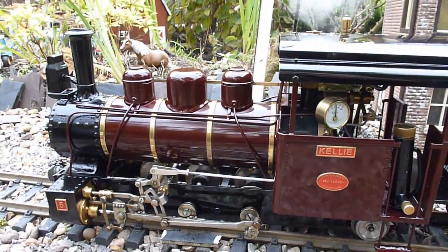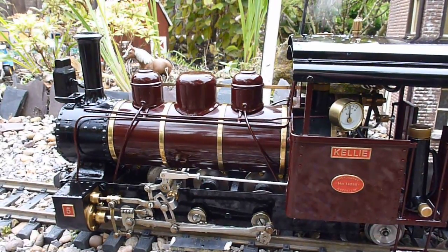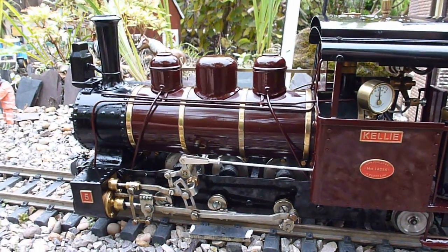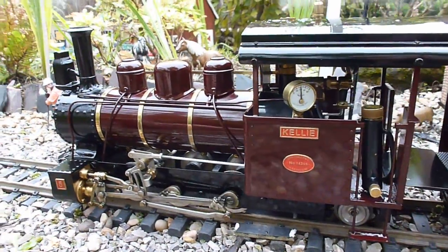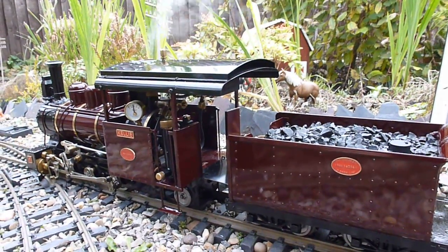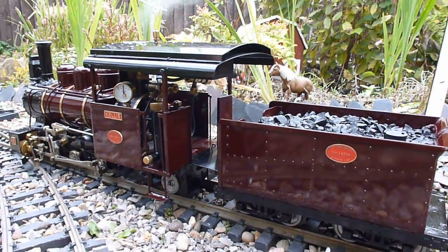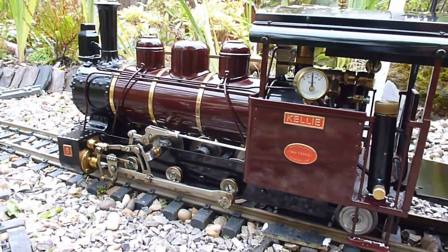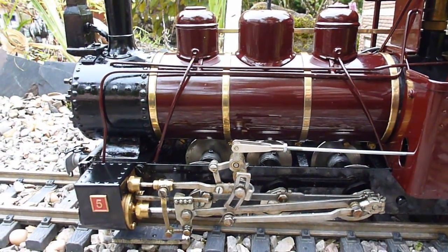We've now got just under 40 pounds per square inch on the gauge, and the locomotive will start blowing off — the safety valves lift at 40 psi. At this stage I want to clear any cold water out of the pipes and cylinders. I put the locomotive into forward gear and open the regulator slightly; the locomotive slowly and jerkily moves off. I close the regulator, put it into reverse gear, and do the same. This clears the pipes and cylinders of cold water, replacing them with steam, and she's now ready to use.